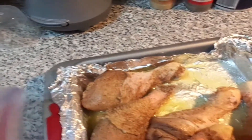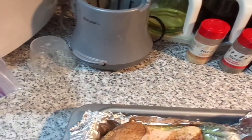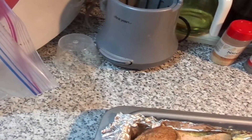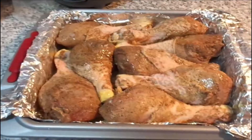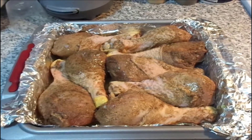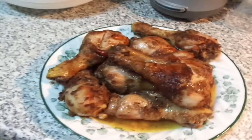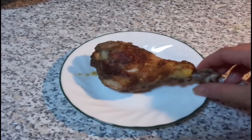It seems like the chicken fit very snug in that pan. Okay, I plate it — one chicken. Let's see how it tastes.